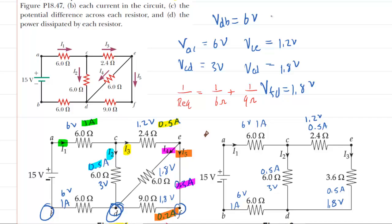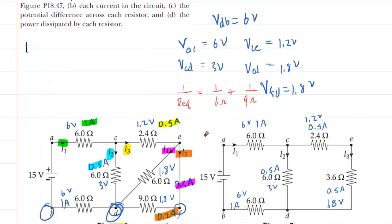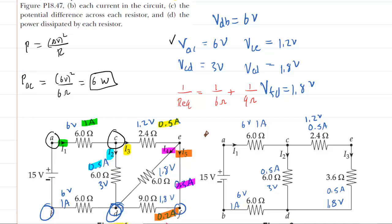Finally, part D asks for the power dissipated by each resistor. We know that power can be calculated by the potential difference squared divided by the resistance. For the power dissipated between points A and C, we take the potential difference of 6 volts, square it, and divide by the resistance of 6 ohms, giving 6 watts. Then the power between points E and D is 1.8 volts squared divided by the resistance of 6 ohms, and you get 0.54 watts.